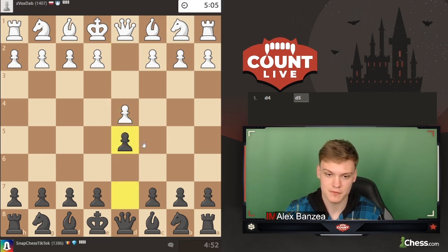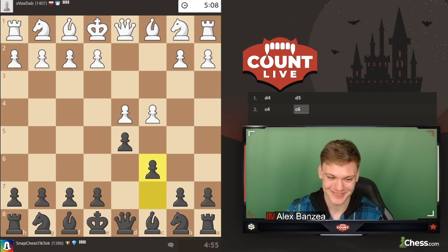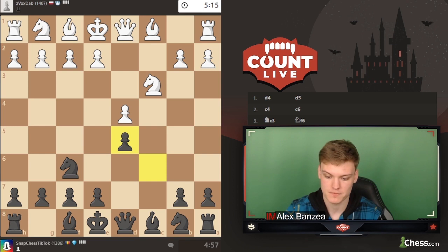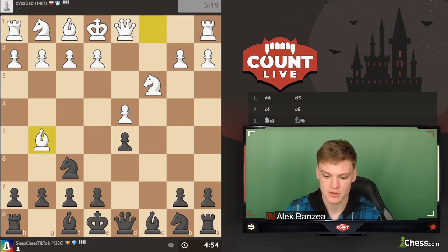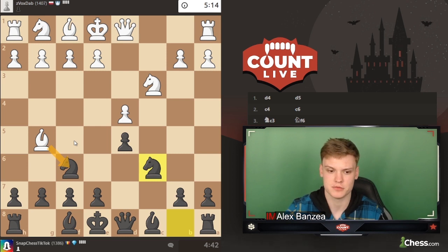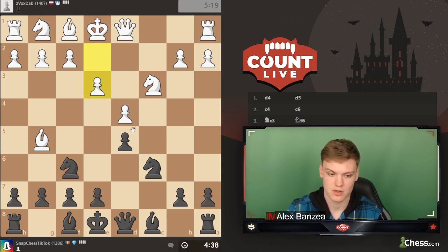Opponent opens with d4 - we don't see that very often. Going for the Slav defense. We see knight c3, playing knight f6, and on knight f3 we take on c4 - getting back into the exchange variation. We see bishop to g5, and I think we're just going to develop. Not really afraid of this kind of move. Just going to develop, inviting opponent to take - it's pretty much like a Trompowsky if he takes. I think I'm going to play h6, with the idea to play bishop f5 and meet queen b3 with rook b8 or something.